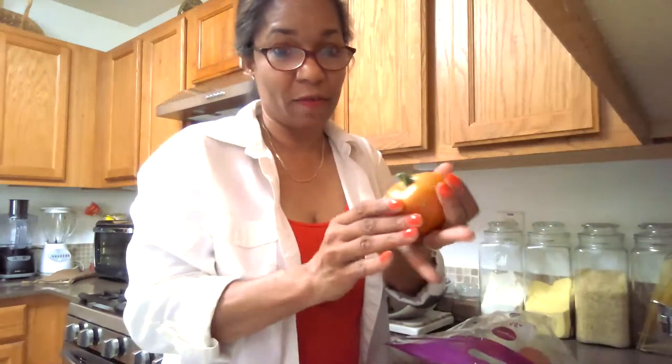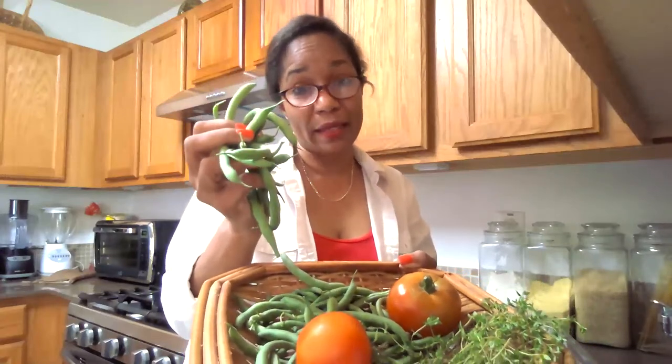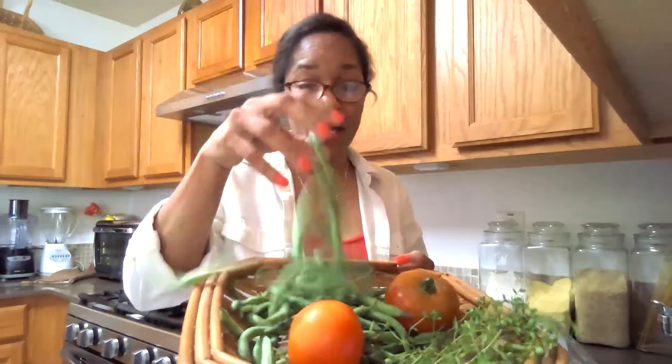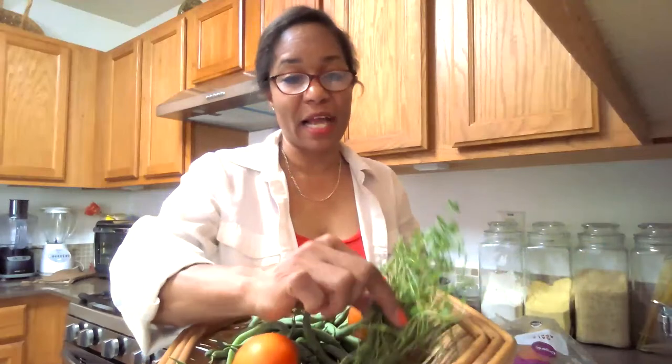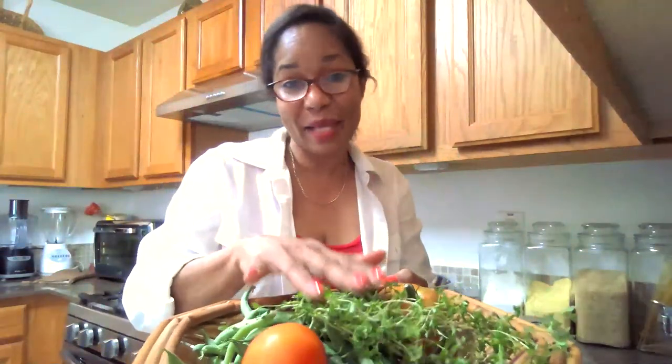The first tomato I ate was good, though they're not as big as last year — I think because I've been so busy and didn't use as much Epsom salt solution as I normally do. I did a previous video about that. Tomatoes can be a little finicky, which is why I recommend beans as the best thing for beginning gardeners — they don't demand much, they give nitrogen back to the soil, and this is the second harvest from just one pack of beans. I also got some thyme — I wish you could smell it!